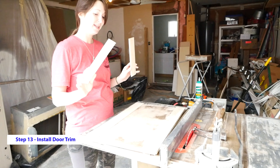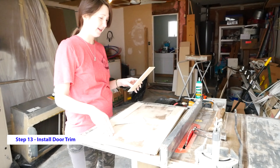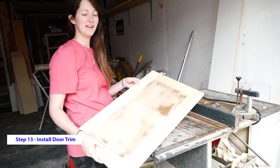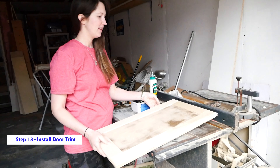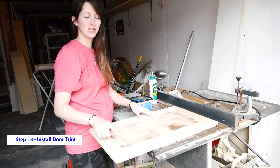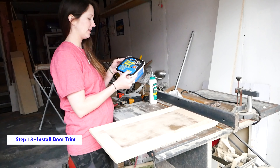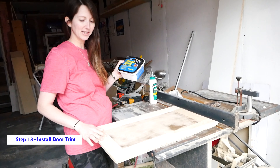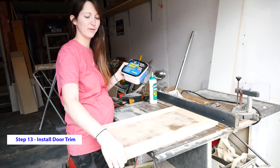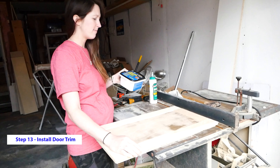Now that we have our other two pieces, we're going to repeat the same process — glue it and then nail it down. You can see it's beginning to look like a shaker-style cabinet door. I'm going to put a few more nails in to secure the boards all the way around, then use our all-purpose wood putty to fill in any of the cracks and around the edges from where it was beveled to our flat piece. Let it dry and then smooth it all out.